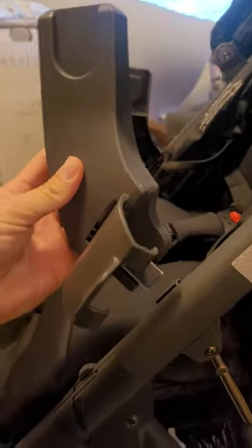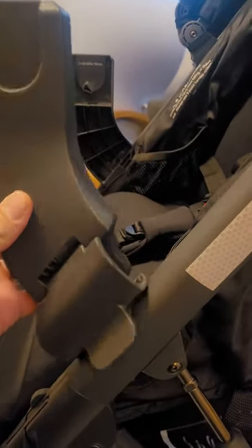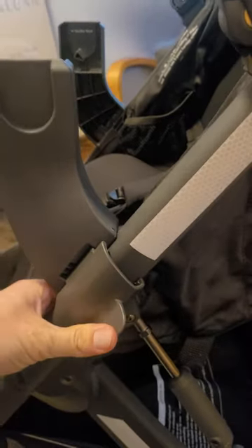Then it just goes right in here. Put that metal piece in, slide it in like that, then push to snap.